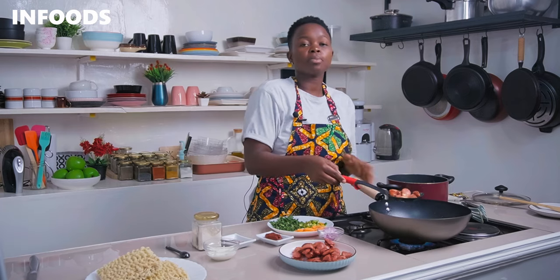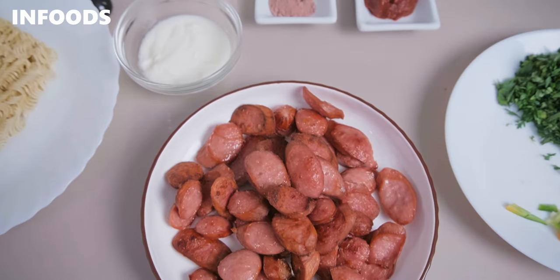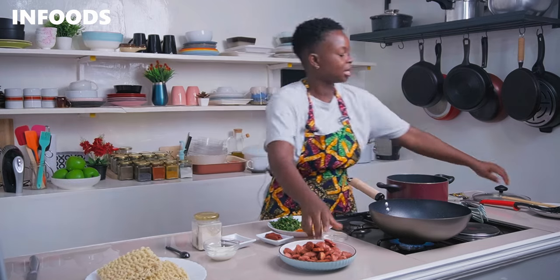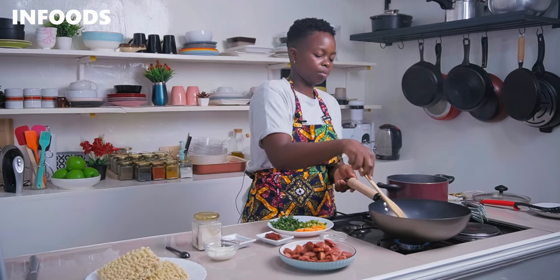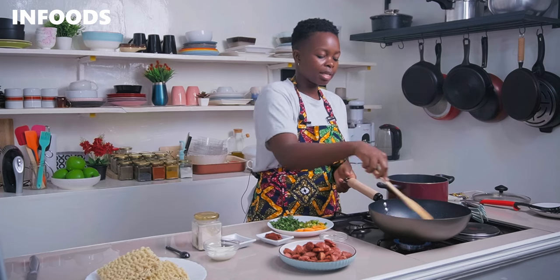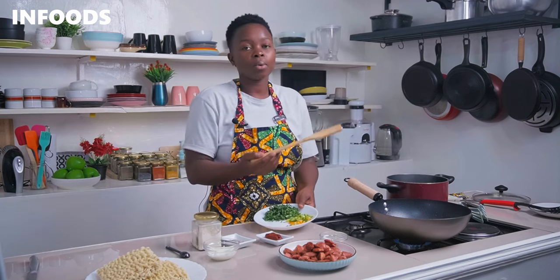I'm shaking off the excess oil because I'm going to use the same oil to fry my onions. The oil is full of flavor since I fried my smokies in it, so I'm not adding any more cooking oil. I'm adding in a medium sliced onion. Reduce the flame to medium-low and sauté the onions for around 30 seconds just to soften them. Then add in the carrots at this point, because carrots take a while to cook.